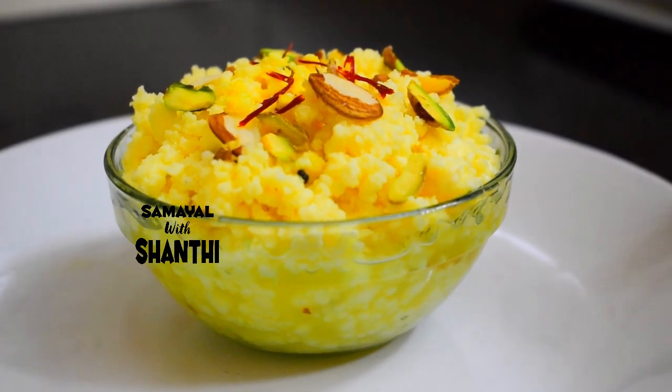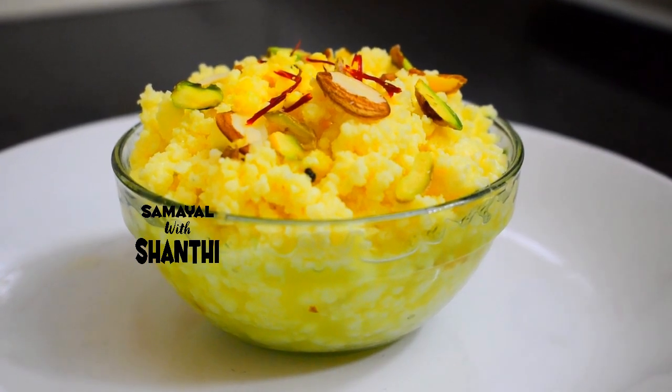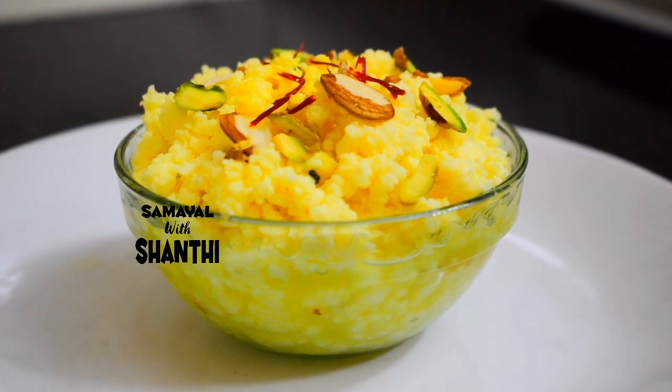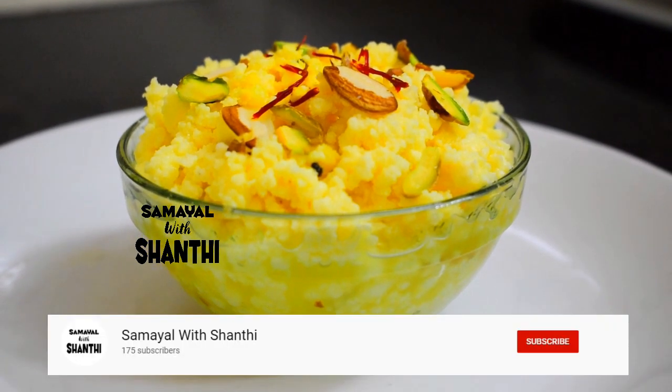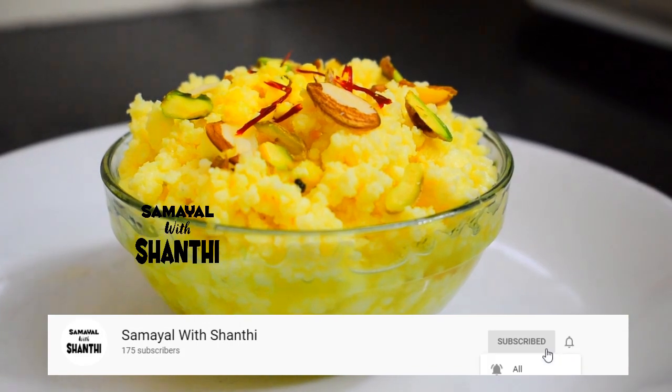If you like this video, please like, share, and comment. If you like this recipe, subscribe to our channel. Don't forget to click the bell icon. Thank you.